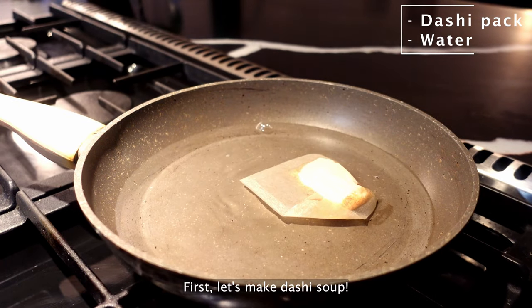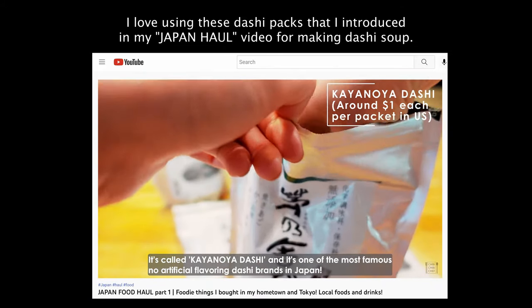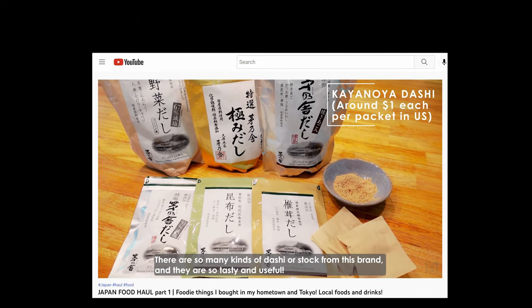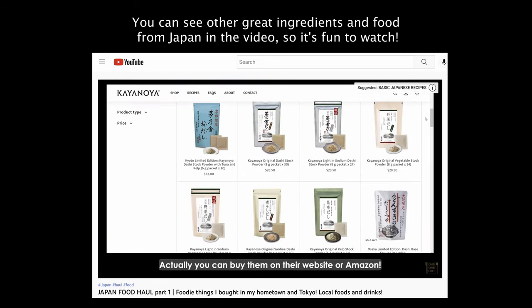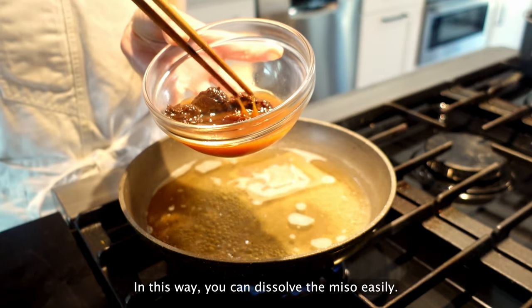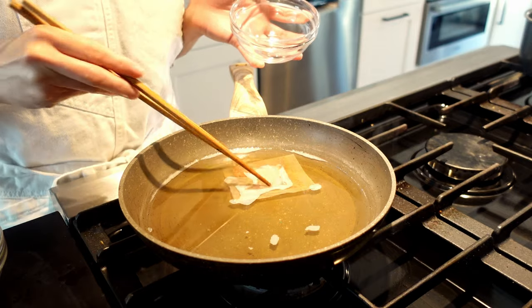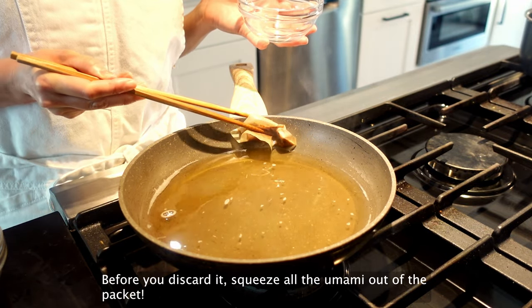First, let's make dashi soup. I love using these dashi packs that I introduced in my Japan haul video for making dashi soup — good quality, tasty, and easy to use. You can see other ingredients and food from Japan in that video. Next, prepare the red miso in a bowl and add some of the dashi soup to dissolve the miso — this way you can dissolve it easily. Then take out the dashi packet and squeeze all the umami out before discarding it.